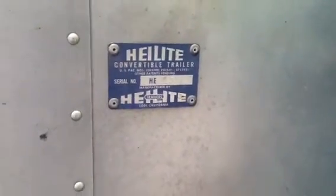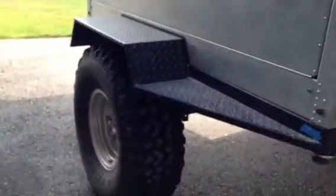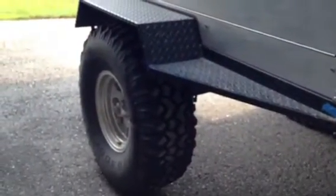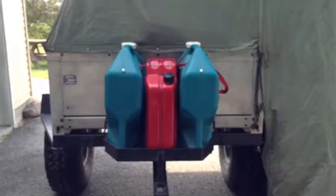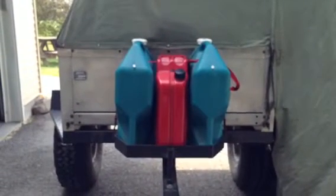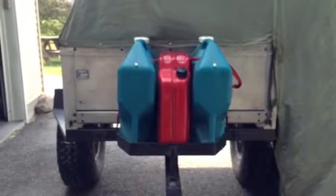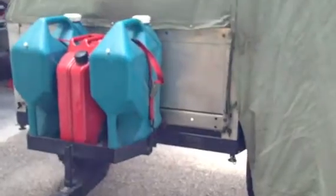This is my Helite converted off-road trailer — all aluminum box, 35 inch mud terrain tires, all canvas. It currently has two 7 gallon water jugs and a 5 gallon fuel tank. I also have a 3rd water jug that can go in the fuel tank's place. It has a pintle hitch with a flip-up jack, and all steel tube framing with aluminum body.